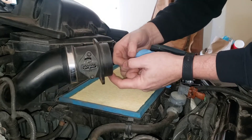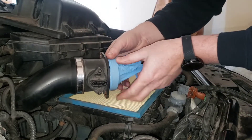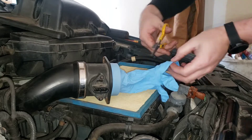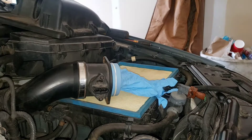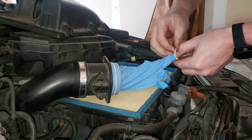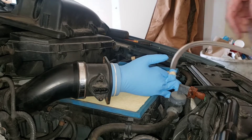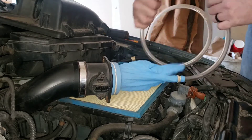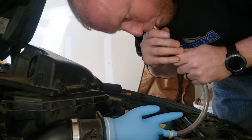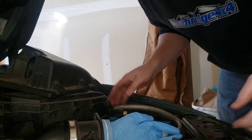Ideally you'd take the mass airflow sensor off the intake tube, but I can't get it off, so we're going to blow smoke through the mass airflow sensor. Put your rubber glove on there and grab a rubber band to hold it on. Cut one of the fingertips off so we have an inlet, then put the hose into the rubber glove like that.